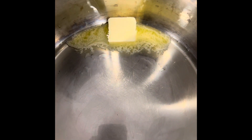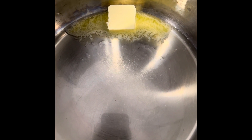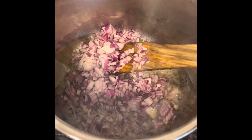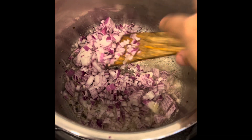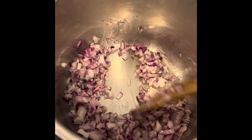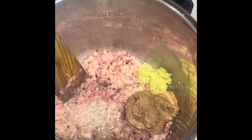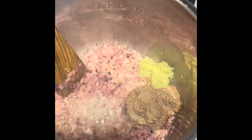Set it on sauté mode and add one tablespoon of butter and two tablespoons of oil. Add some cumin and black peppercorns. Add one chopped onion and sauté well until it turns brown. Then add about two tablespoons of ginger garlic paste and three tablespoons of fried onion paste, and sauté this well.